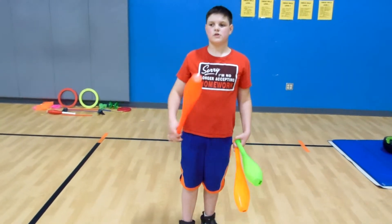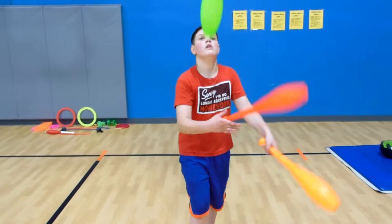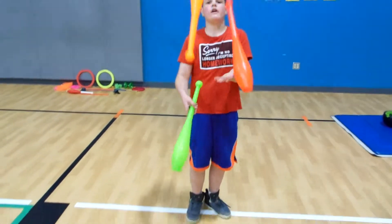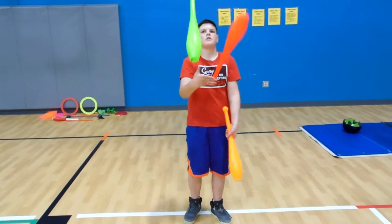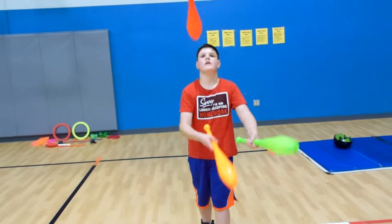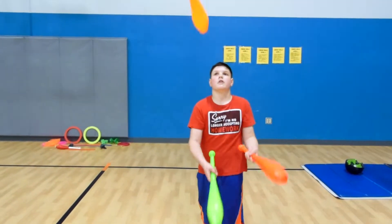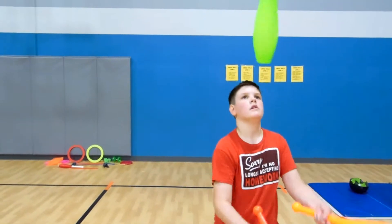If you want to do three clubs, which I can do, you'll juggle — or unless you want to start off — but then under the leg. So now I'm going to start slowing down my spins. I'm about to throw my right leg into the air and then do that. Very nice.